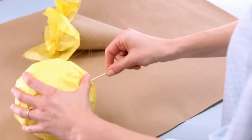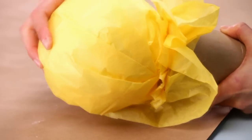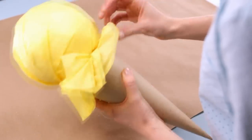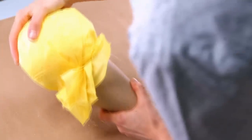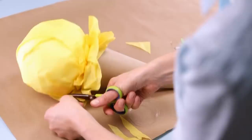Push a wooden skewer into the bottom of the ball, then push the other end of the skewer into the styrofoam block until the ball sits on top of the cone. Secure it with hot glue. Trim the ruffle of tissue paper protruding from the cone down to make a scoop-like shape.